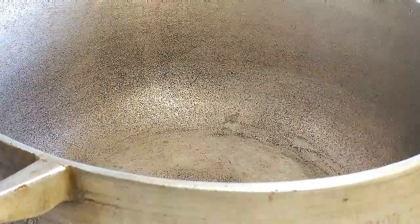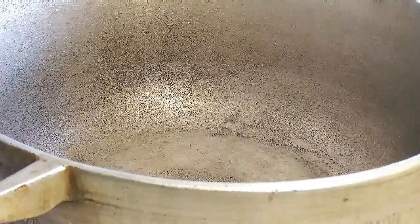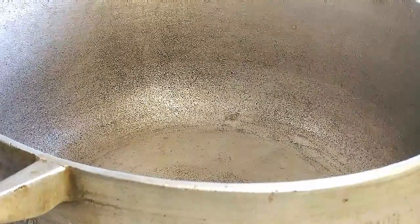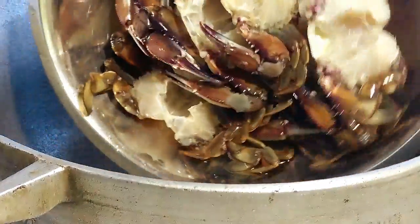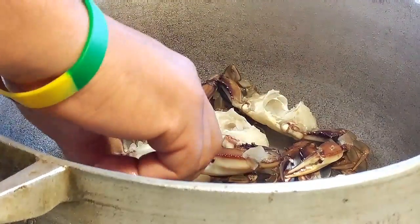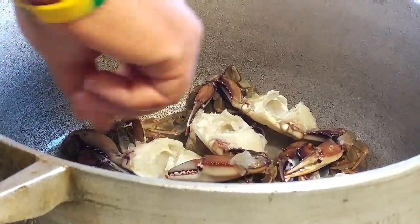I have a pot right here and I'm just putting one cup of water in it. I've washed all of the crab and I'm just going to put those in first. The reason why I'm putting these in first is because the crab is basically the longest thing to cook.